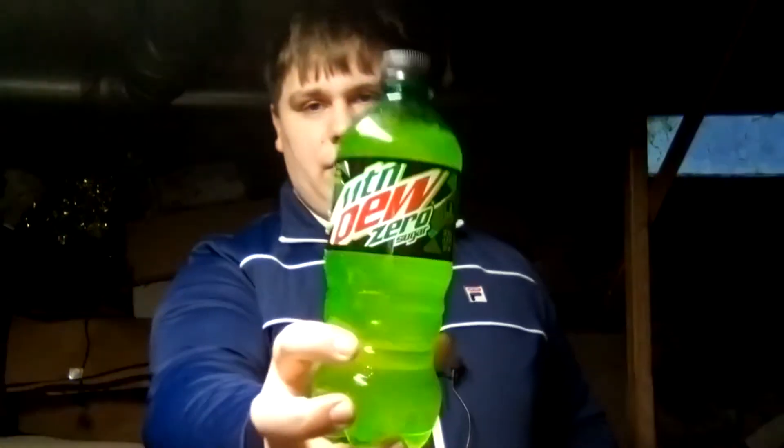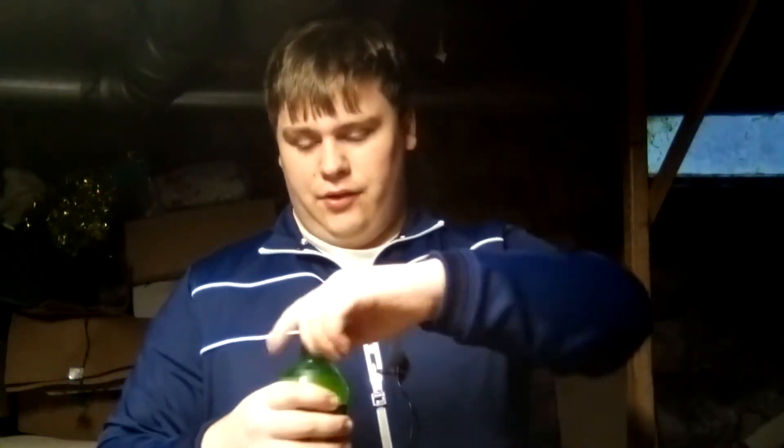Alright, so welcome YouTube. Today I'm reviewing Mountain Dew Zero Sugar. I've had it before, it's just been a while so I figured I'd review it.